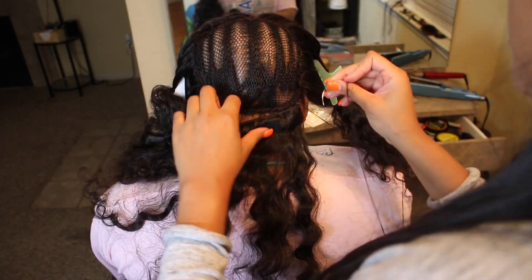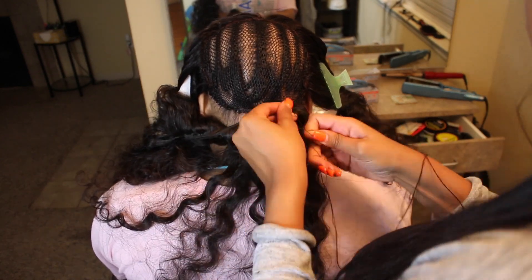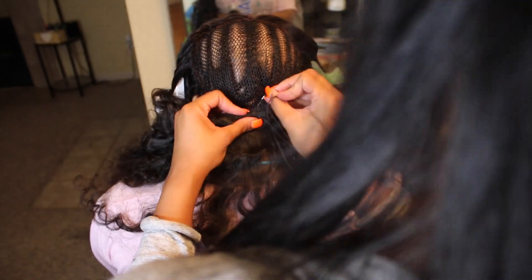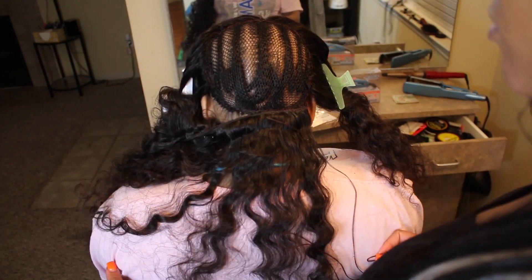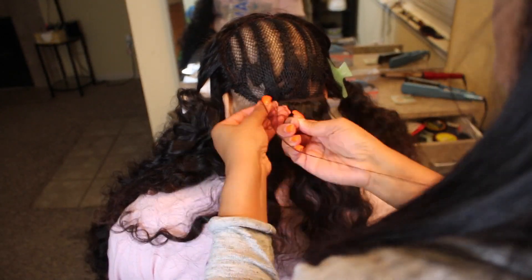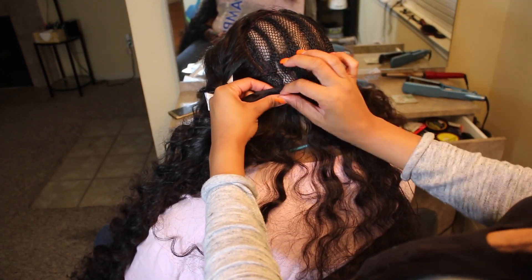I do have other videos where you can see how I started, how I'm stitching it, and how I'm going to fold it over. I have videos on folding over, I have videos on stitching, and I also have videos on starting and ending a track the way I do it. Everybody does things differently but I have had much success with my way of doing it.